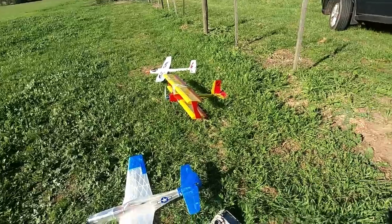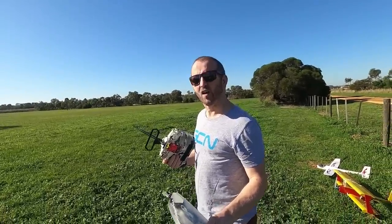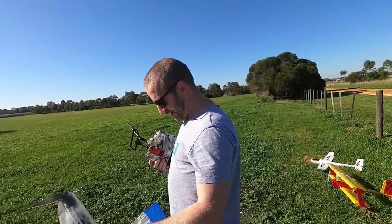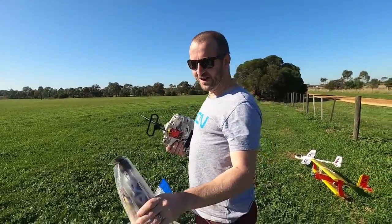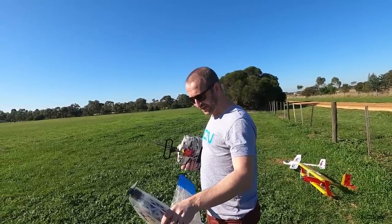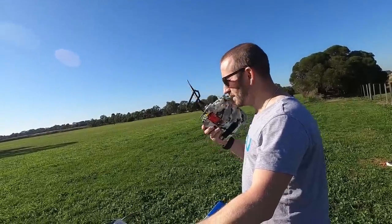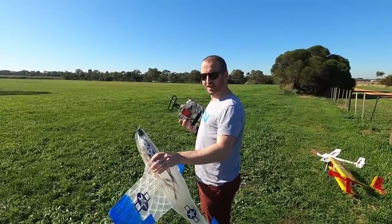Alright, putting on sunglasses for the flight. I borrowed Jono's sunnies — thanks wingman Jono. This is only the second flight; it had one flight just to double-check everything was working, so this is essentially a maiden. The recommended launch technique is to throw it at about 10 degrees with a bit of up elevator and it should just power out of your hands. We've got a slight five mile per hour southerly, so here we go — fingers crossed.